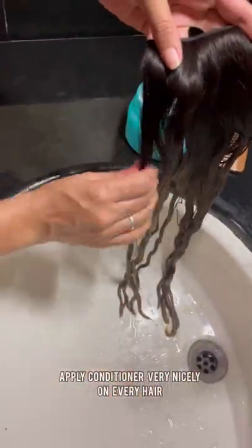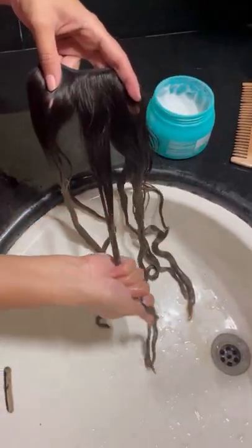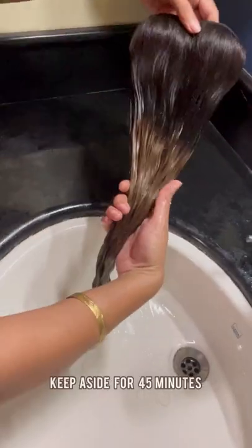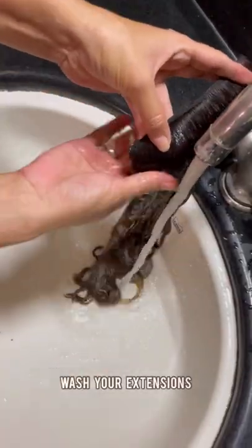Take a conditioner or spa cream and put it on the front and back. You can take any conditioner or spa cream, then leave the extensions on the side for 45 minutes. After 45 minutes, wash it and then remove it.